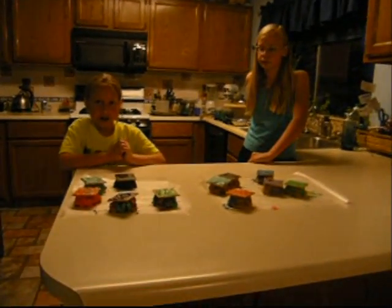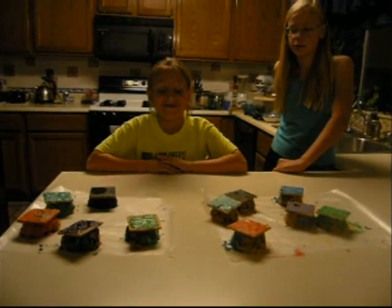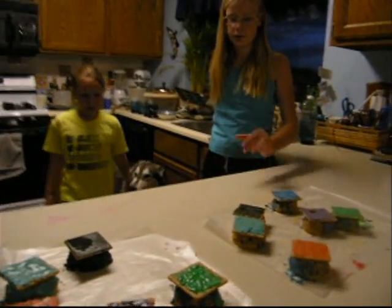Why don't you girls tell me what you have going on? We made tables. Well, actually, they were supposed to be graduation caps, but I can't eat gummy food. They were supposed to be gummy.